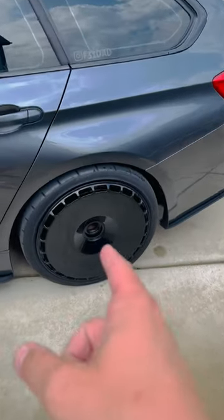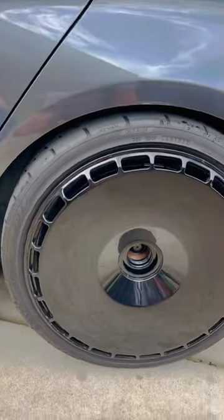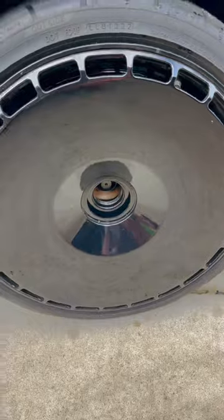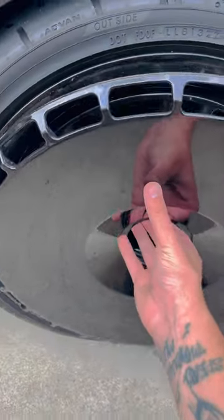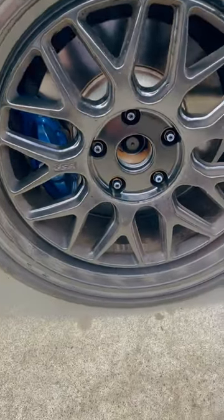I get a lot of questions about these turbo fans or these aerodiscs — do they put a lot of air to the brakes? I just want to be the bearer of bad news: they are nothing but a brake dust housing infestation area.